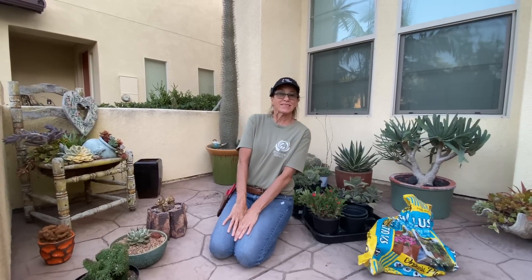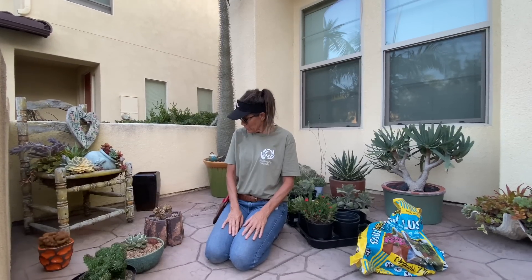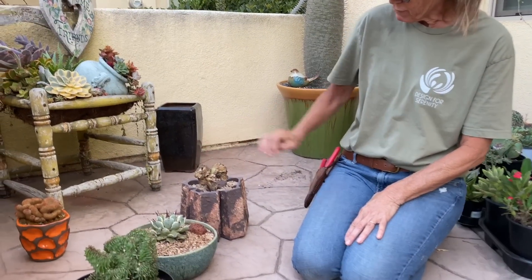It's Laura Eubanks of Design for Serenity with your succulent tip of the day. Those of you that follow closely remember how excited I was about this little crest cutting that Susan Auck gave me.